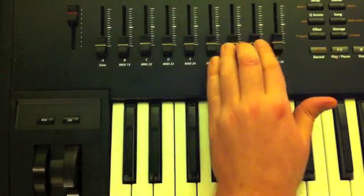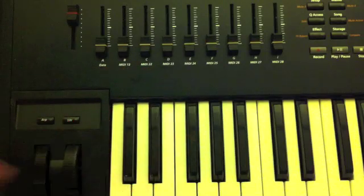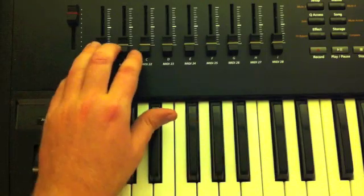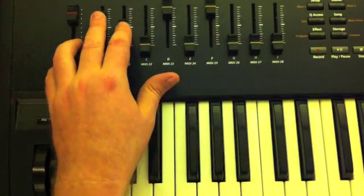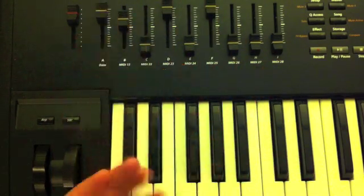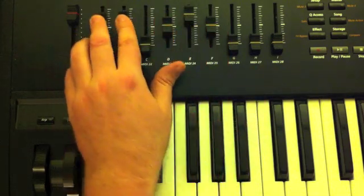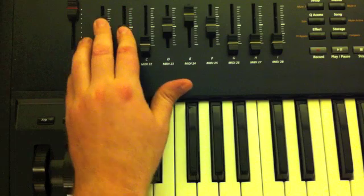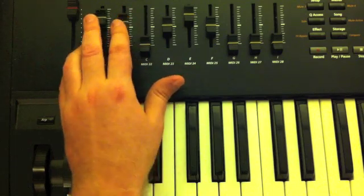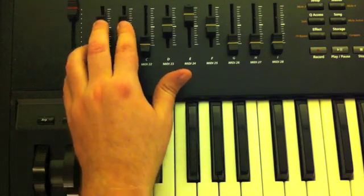Unfortunately, when you hit edit and come back out of edit, your patch gets reinitialized. So let's zero out the sliders again and then open up the filters all the way and start adding things back in. That's your basic arrangement.